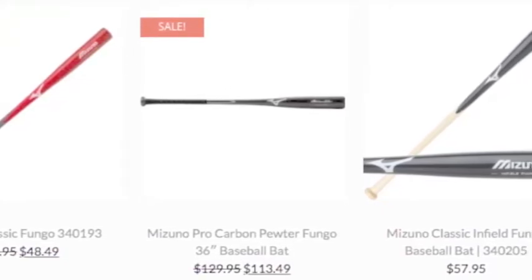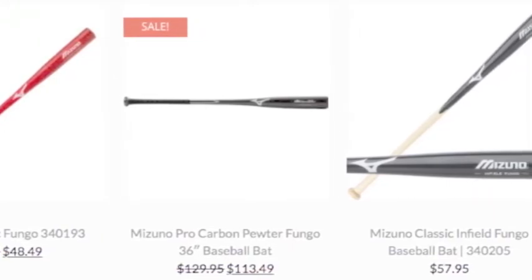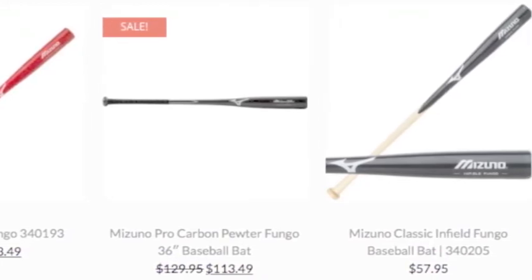Each of these bats have different features, but all are great for working on fielding skills. The outstanding feel of each of these bats lets coaches control where they hit the ball easily.